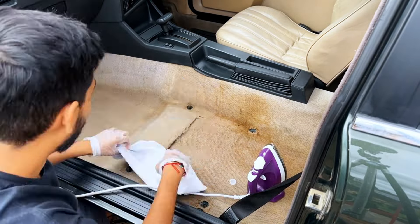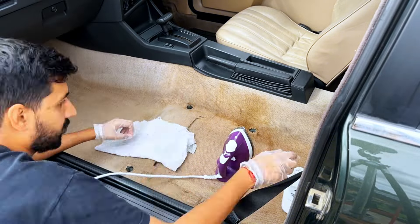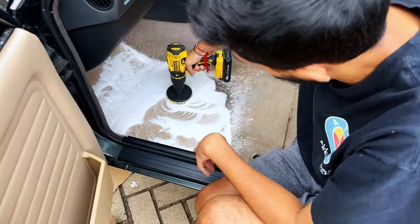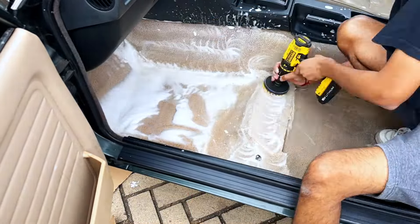Then using the iron to heat up the carpet and extract that coffee stain, and it seemed to be working really well. We continued using it until we got it to a stage we were happy with, and then did a second pass on all the carpet just to give it that extra clean.